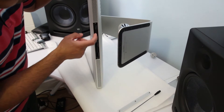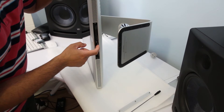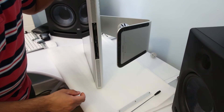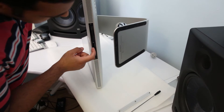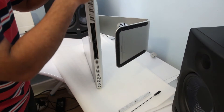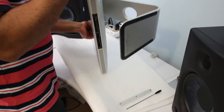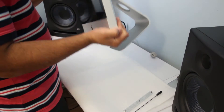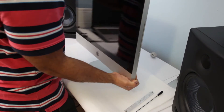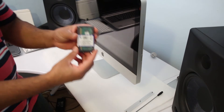Now as you can see, there are three RAM modules already installed. I'm going to install the fourth one in this slot right here. I'll turn the Mac vertically to reach this bay. Here is the RAM I ordered — have a look.